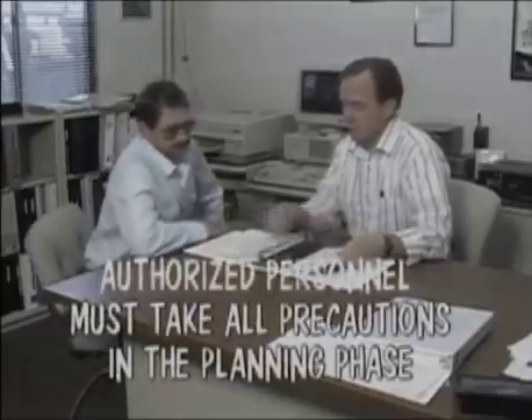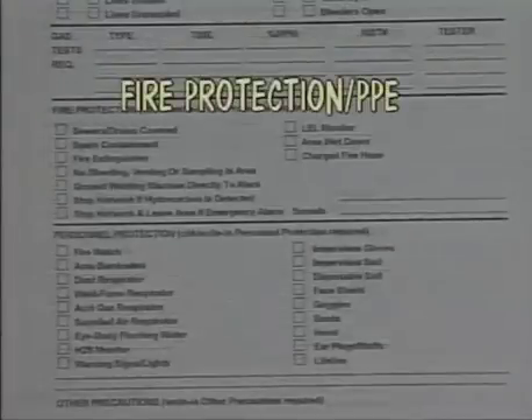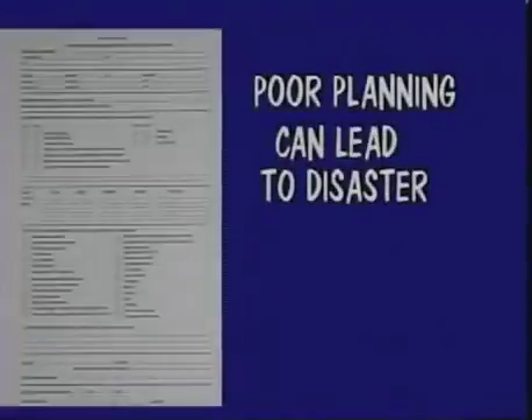Personnel authorized to sign and countersign hot work permits must be responsible for taking all precautionary measures required to prevent the danger of fires and explosions, and to assure the safety of personnel and equipment within the specific area which the hot work permit covers. This includes, but is not limited to, ensuring the proper condition of equipment, appropriate fire protection, personal protection, and any other precautions that may apply. Some examples of these precautions include disconnecting, bleeding, steaming, draining, venting, inerting, cleaning, or air ventilation. It's a big responsibility, because if the planning phase leaves out something or you haven't taken the time to think the hot work permit through, it could be disastrous.